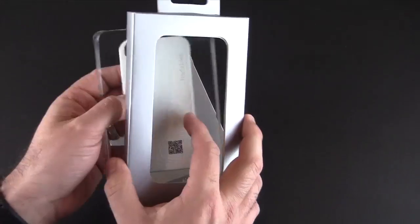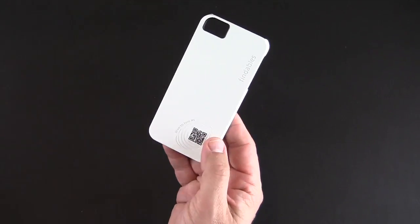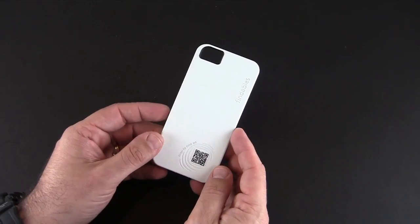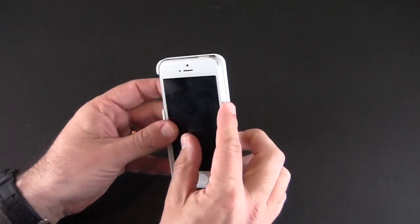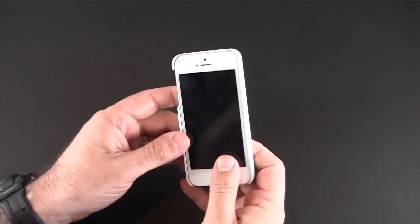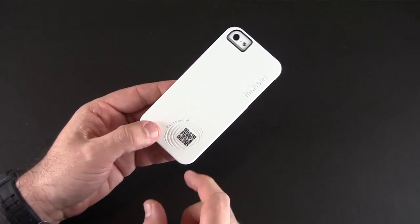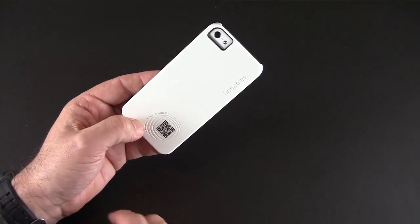First, let's crack this open — there's really nothing in here other than the case itself. It's a soft-touch snap-on back style case for the iPhone 5. It snaps on quite easily, really nice soft-touch finish, and it's got that QR code that says 'scan to find me' and the Findables logo.